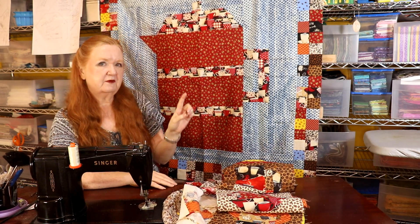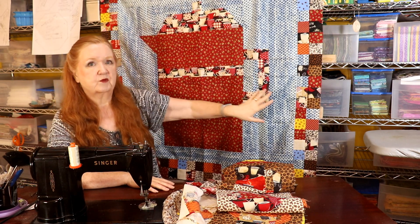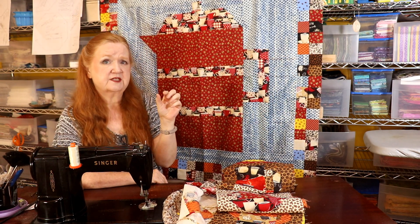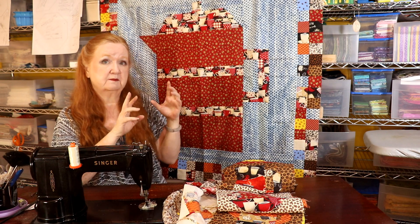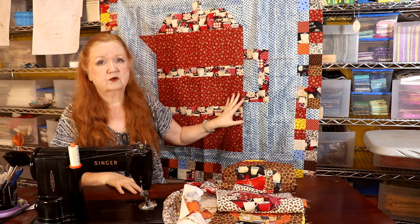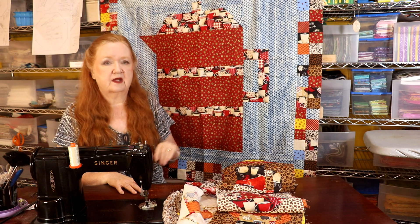Some of you might be wondering how we sew on borders. Sometimes when there's lots of piecing like there is here on this four patch, your quarter inch seam gets either a little bit too chubby or a little bit too skinny and the sizing is off. I'm going to show you how to do some pinning to ease in the quilt, or if your quilt is a little bit too short you can just add a coping strip and it'll look fine.